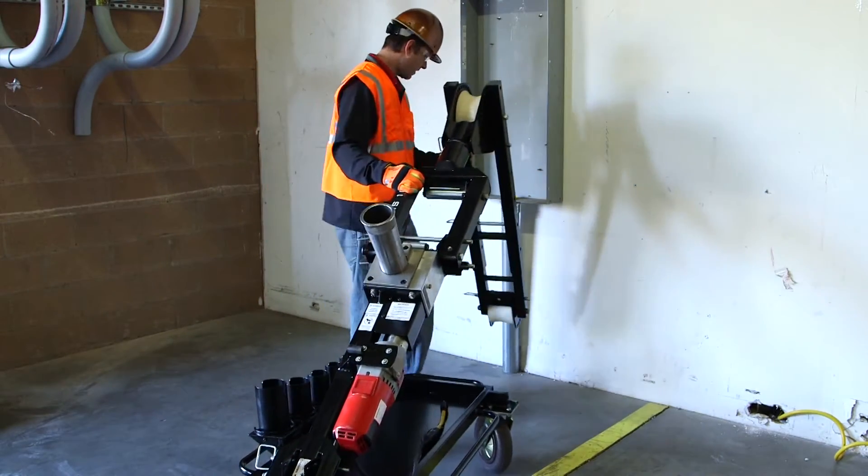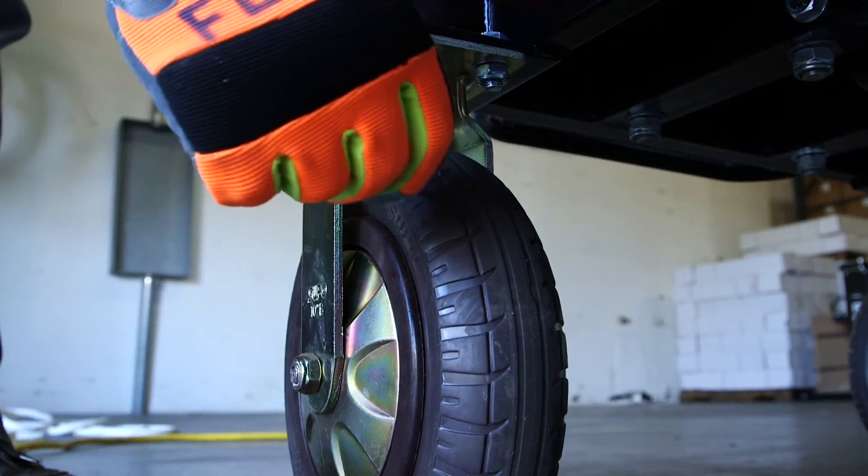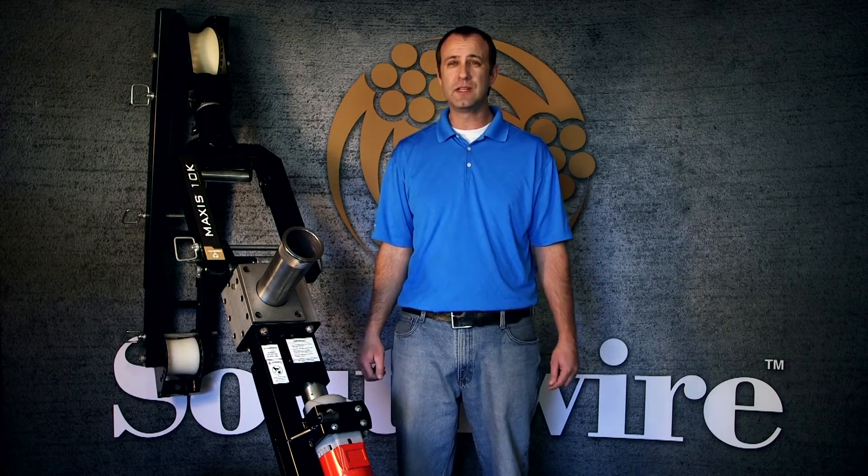The Maxxis 10K is counterweighted as well for an easy setup and has a peak pulling force of up to 10,000 pounds. With solid rubber puncture-proof tires, a pivoting arm for easy rope access on overhead applications, and the ability to be extended with 3-inch rigid conduit when needed, this puller is a powerful pulling solution.